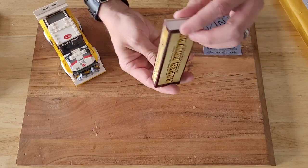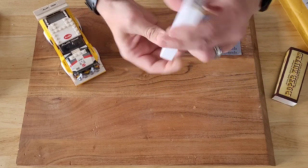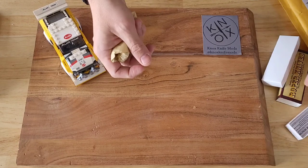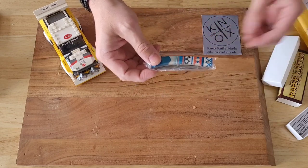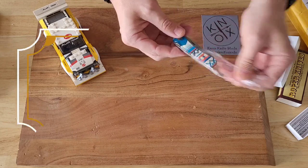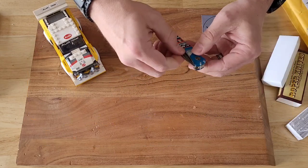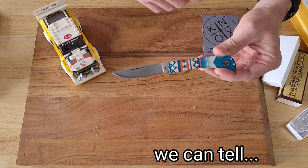I found something that kind of spoke to me — it's in the budget category and I thought I'd give it a shot. It comes in a plain box, which I like — nothing fancy, no slip to it. Covered in paper, and there are some instructions about taking care of your carbon steel with a potato. That looks pretty good in person. This is their Sunset Series — this is their trapper. Interesting — I thought there would be a half-stop there, but there is not.